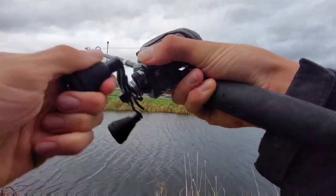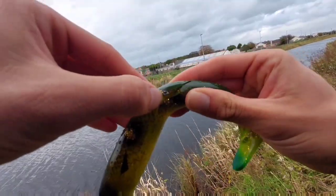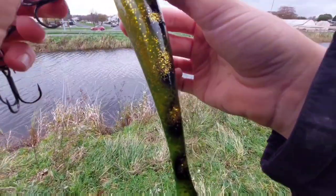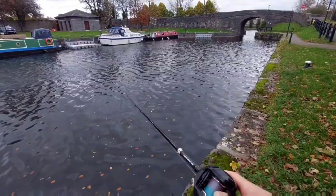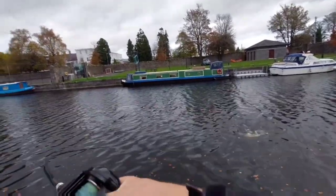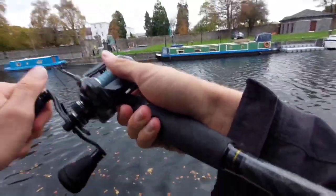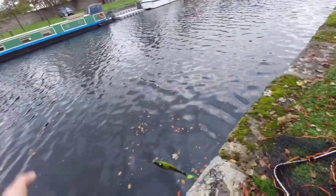Got him! Oh — no, how did he come off?! Look at that. It got hammered by a big pike — two trebles and he comes off! Big fish, big fish. Right — that's a redemption fish. He just came off while I was setting up my net.